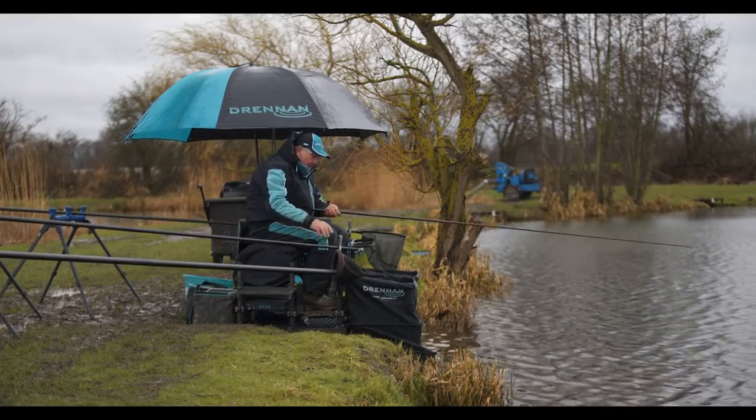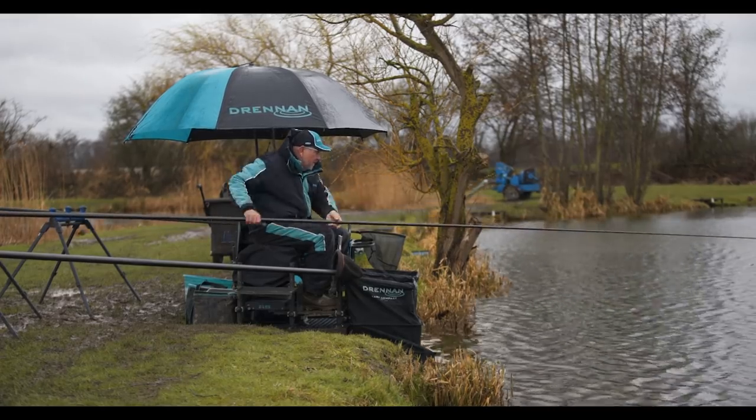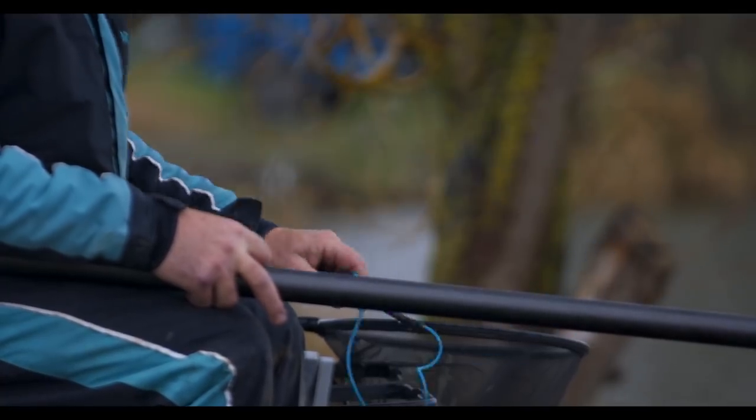I've actually cut these hooks off and put them back in the box to use another day, because the first few samples we had of this hook we didn't have many. I actually cut the hook off and probably used it and caught as many as 200 fish in a silverfish session. An incredible hook that stays sharp.